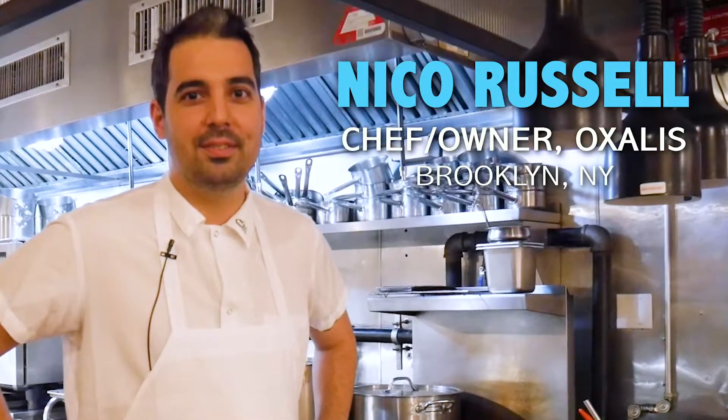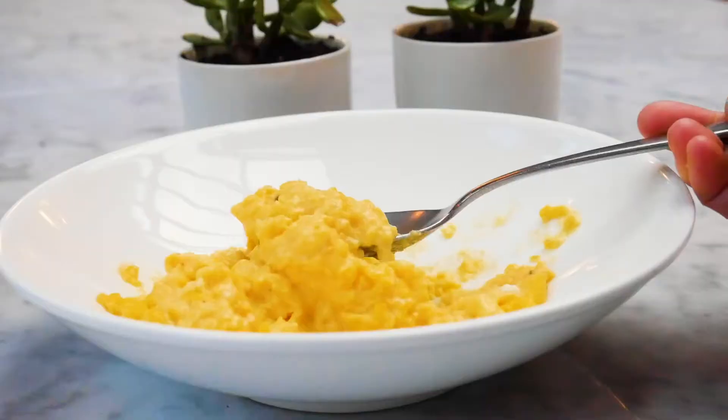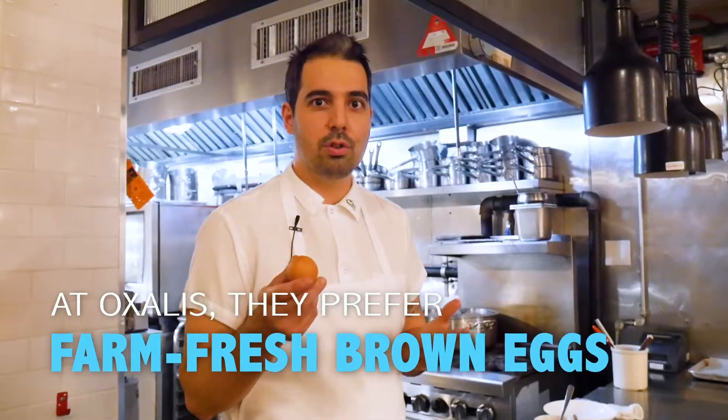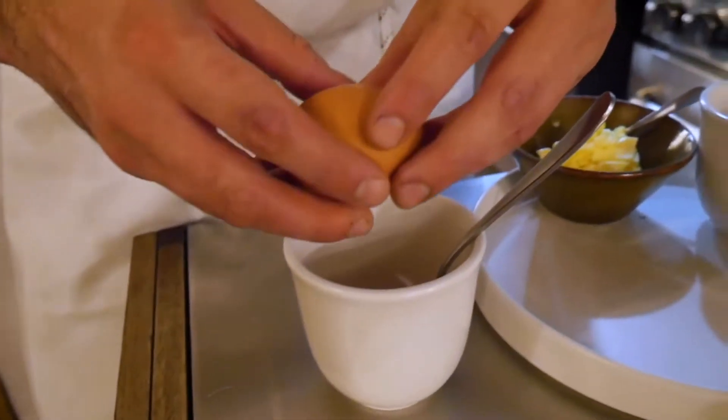Hello, my name is Nico Russell here at Oxalis restaurant in Brooklyn, and we're about to make some soft scrambled eggs. First things first, you need to start with some fresh eggs, either from your farmers market or your local grocery. Obviously farm fresh is the best — we love brown eggs here at the restaurant.